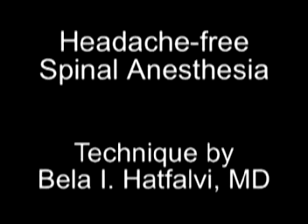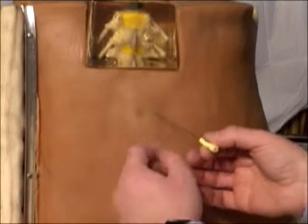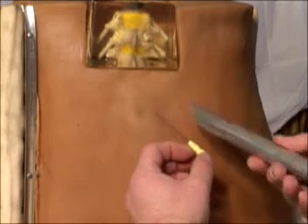The most important aspects of this spinal anesthesia technique are the proper placement and orientation of the needle, the type of needle, and its angle to the skin. We are using a 22-gauge Quincke needle.